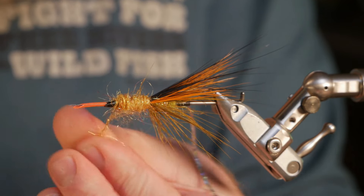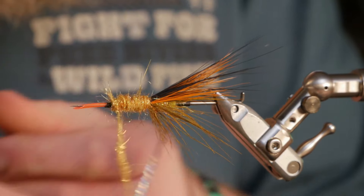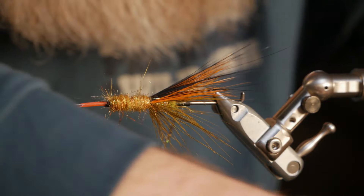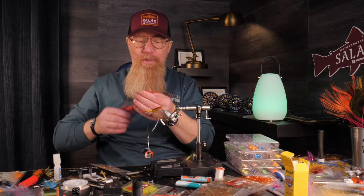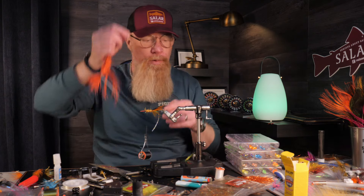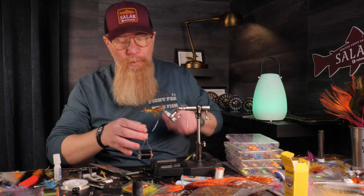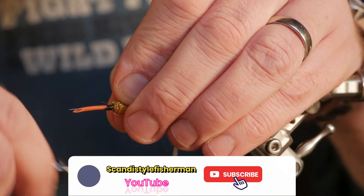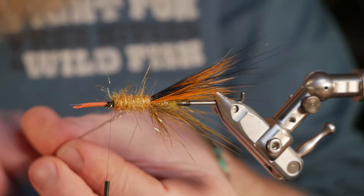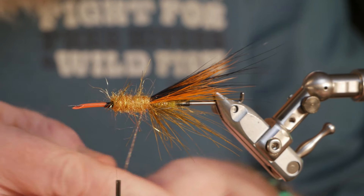I just remembered that I forgot to tie in the crinkle copper flash — I was supposed to use a few of those on top of the nutria, but I forgot. Sorry, this one will be without. I haven't turned off the sound on my phone — very professional as always. Now I just spin the ribbing down to the size I want it to be.